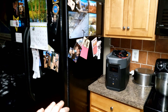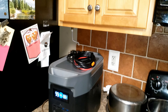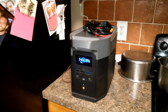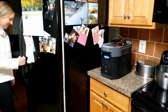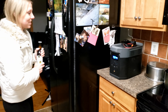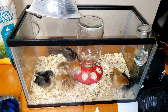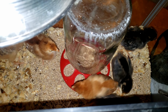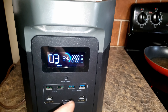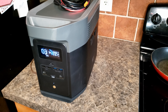Next test is going to be powering the refrigerator — we're going to see how long this can keep a full-size fridge going, because if you lose power that's the one thing you definitely want to keep working. The compressor just kicked on and we're pulling 116 watts. We are 12 and a half hours later and it's down to 34% — pulling 162 watts right now, I think the ice maker's going. That worked well. You're not going to get a full 24 hours out of it though, unless you have a more efficient refrigerator.